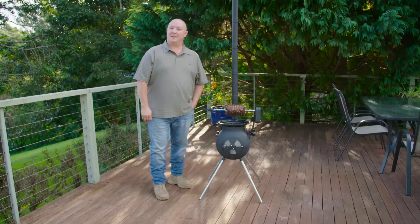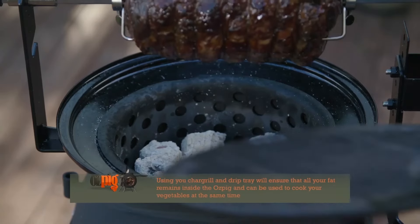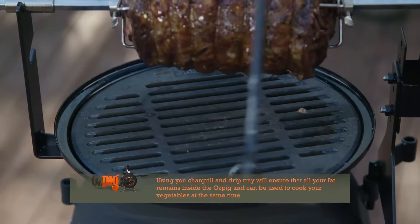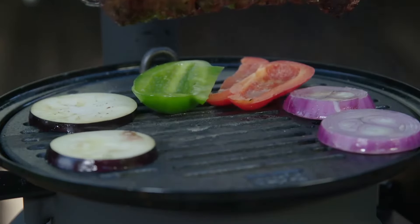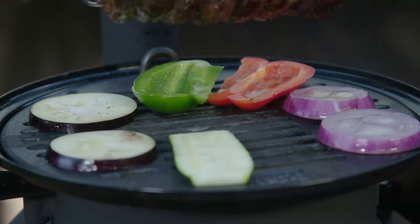Here's a handy tip for keeping clean up nice and easy when cooking with your rotisserie kit. Using your chargrill plate and drip tray is a great way of ensuring that your Ozpig remains clean and free of any fat spills or drips. This will also give you the perfect place to chargrill vegetables when you cook your meat so that you can have a complete meal ready for friends or family in no time at all.